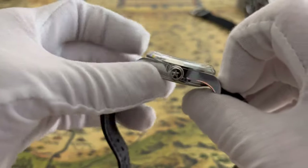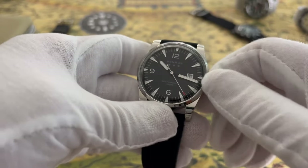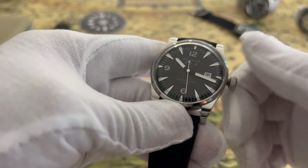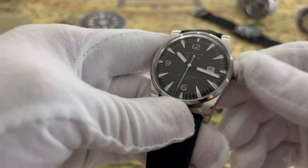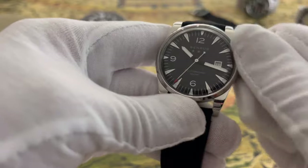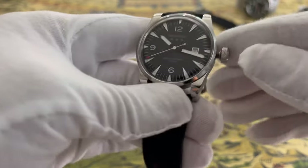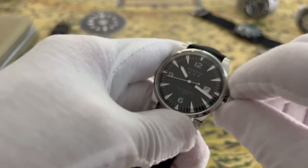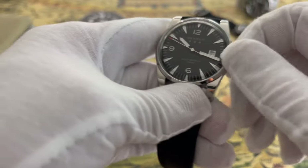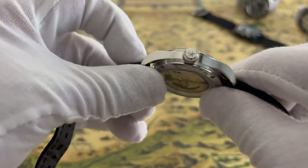Now it is way too big for me so there's no way I can keep this watch, even though I love the way it looks. I love this crown — the crown and the feel of it is amazing. Whatever work they did on this crown is really really good. I have other watches that don't have a crown this nice. It's very easy to operate even with gloves, and it screws down really tight with a nice feel.